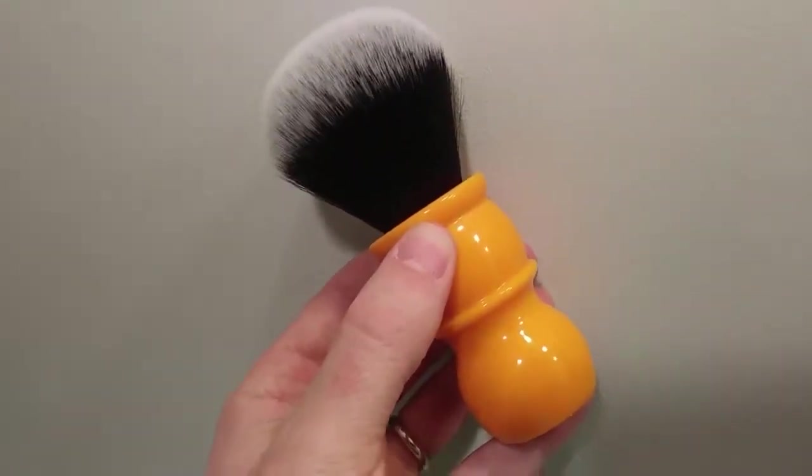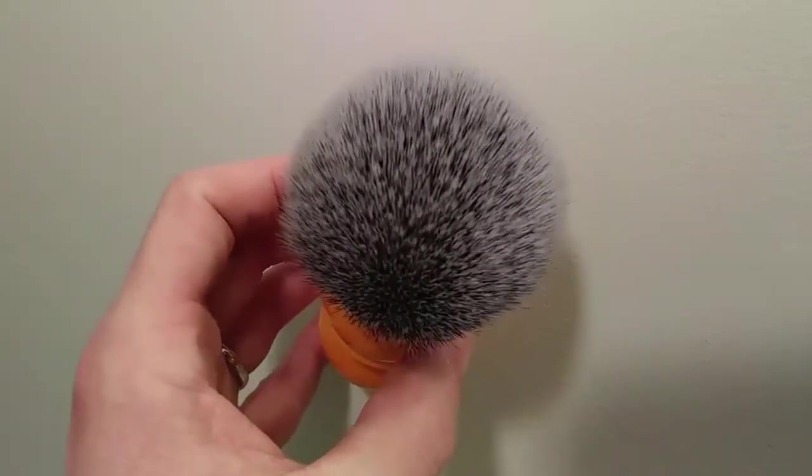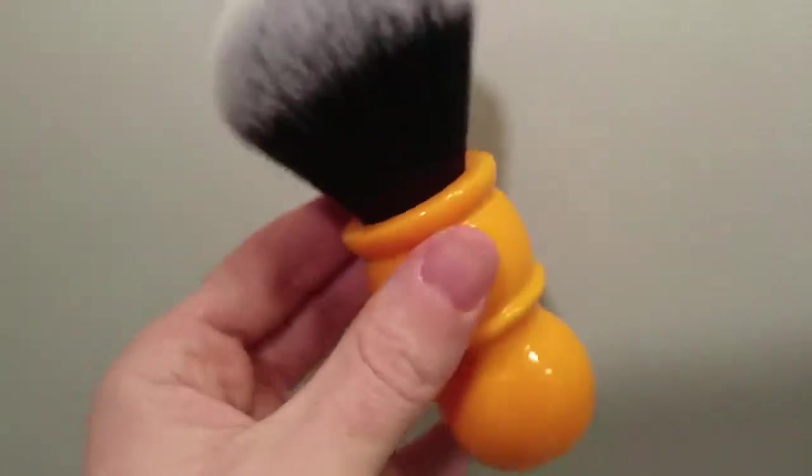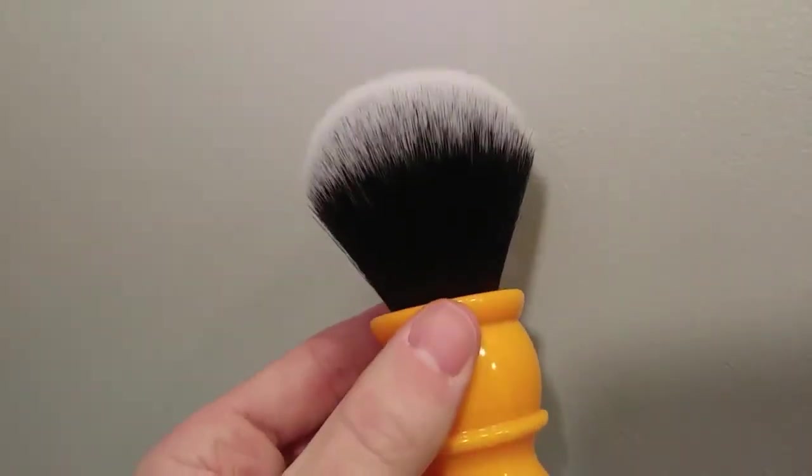Hi, this is the Orange Yaqi brush with a 24 millimeter tuxedo knot. The handle height is 64 millimeters and the loft is 57 millimeters. This is a tuxedo knot.